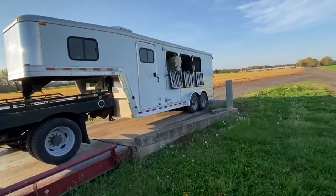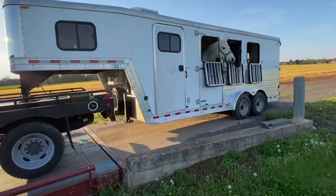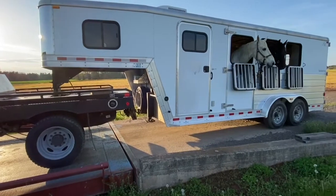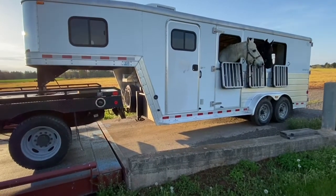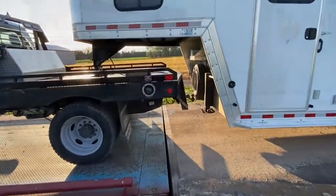This is a three-horse trailer with about a four-foot short wall. Not a whole lot in the front — this is not a lot of weight. It has 5,200-pound axles. So let's go crank it down and see what our pin weight is.